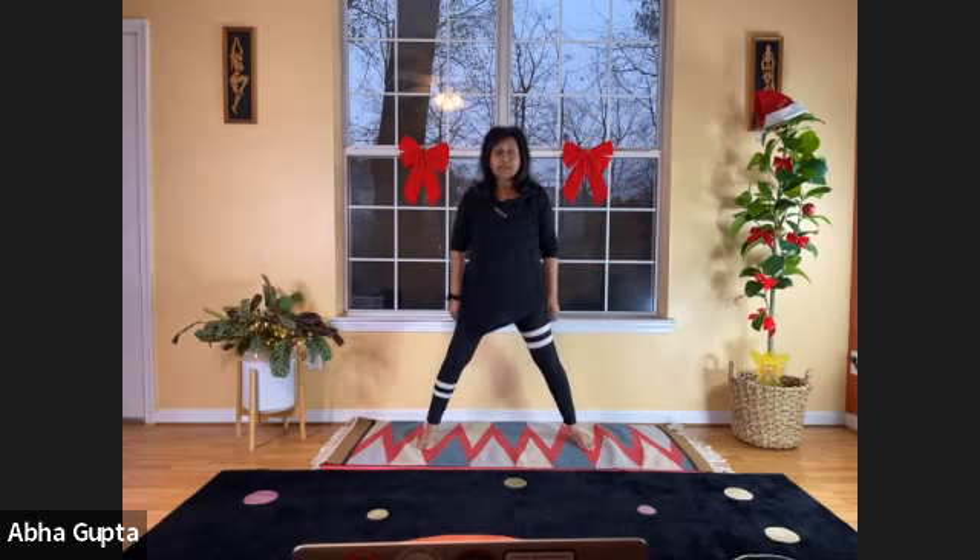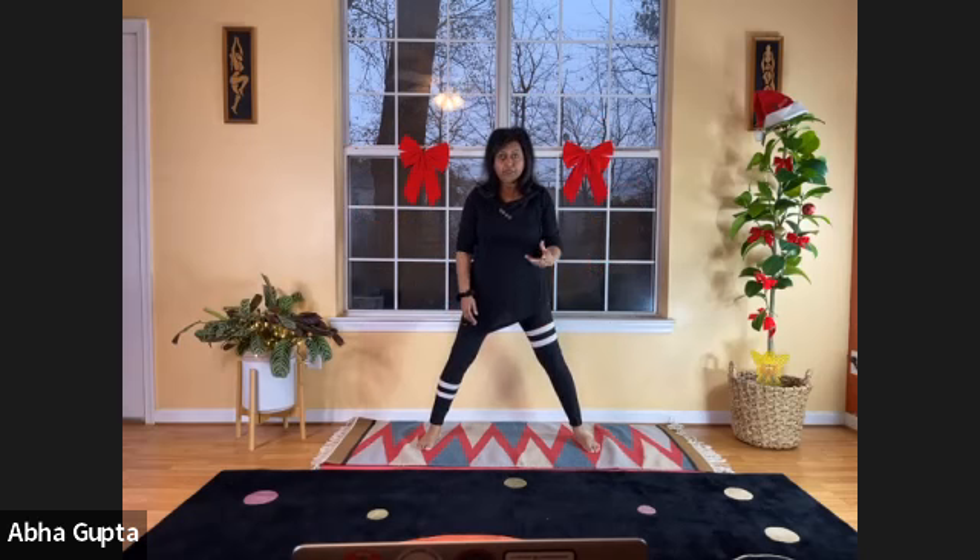Very good — that was triangle pose, Trikonasana. Now keep the distance between your legs and we will do Kati Chakrasana, the waist rotation, which is a powerful asana for spinal twist.